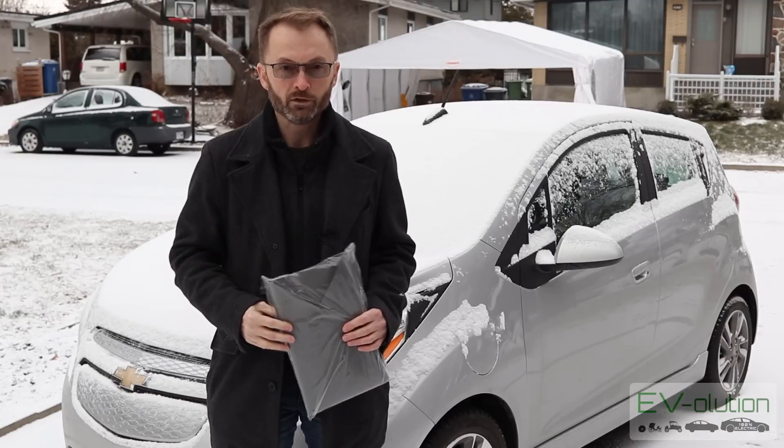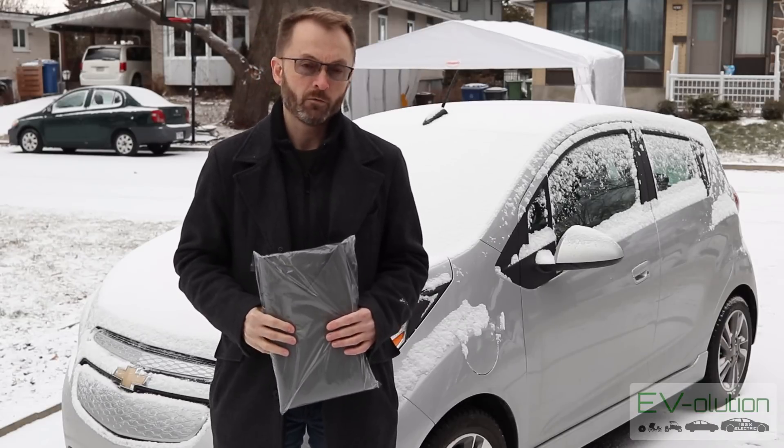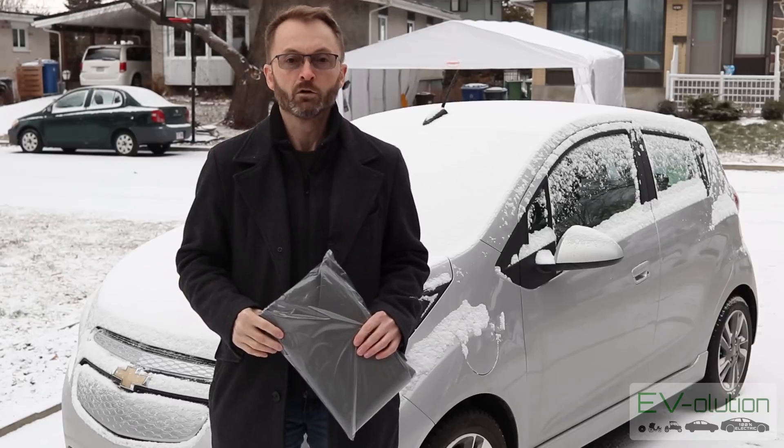Welcome to Evolution. My name is Andre Lawrence and this is my channel about electric cars from the perspective of a first-time EV owner.